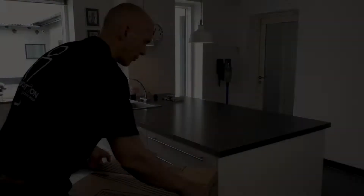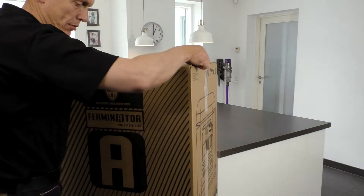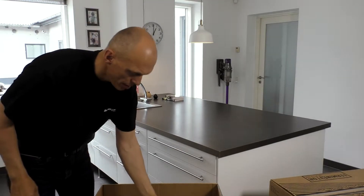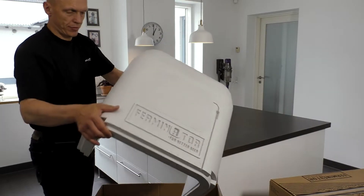Open the box by taking off the lid. Be careful if using knives or other sharp objects. Take carefully out the various Ferminator parts from the box.